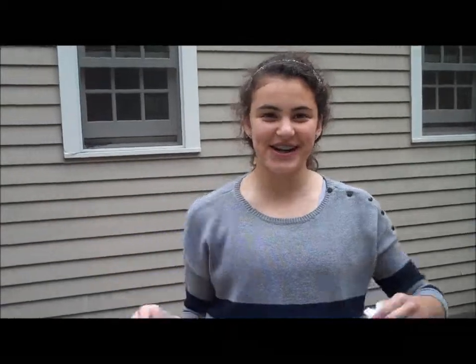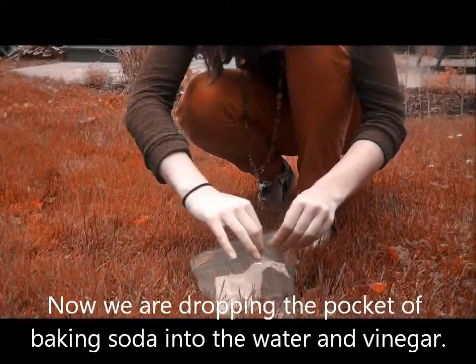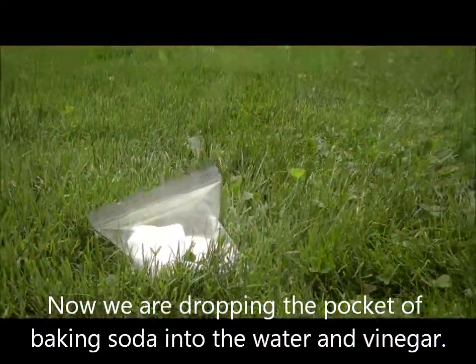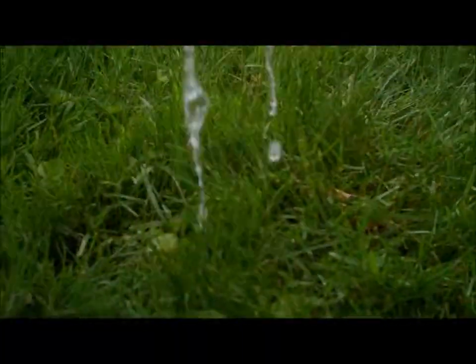I've got the water and vinegar in the bag and the baking soda ready. It's time for the excitement. And this is what happened when we used the snack bag, which is a smaller bag.